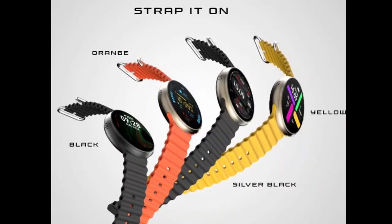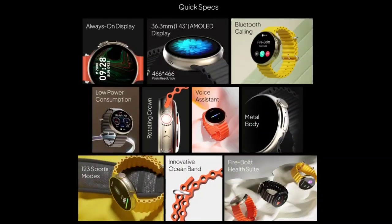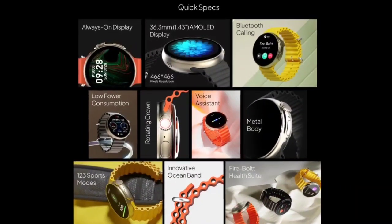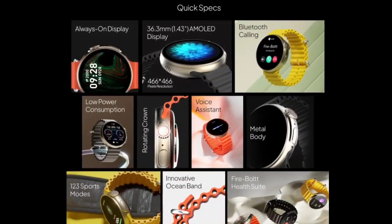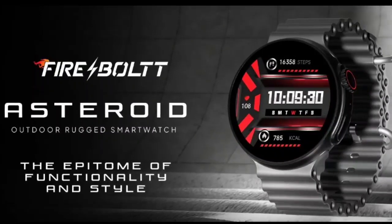Firebolt's official website doesn't mention the battery and charging details of the watch, but says it has low power consumption. The wearable brings an inbuilt microphone and speaker, supporting Bluetooth calling, voice assistance, and other features.